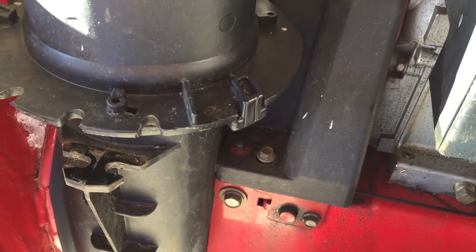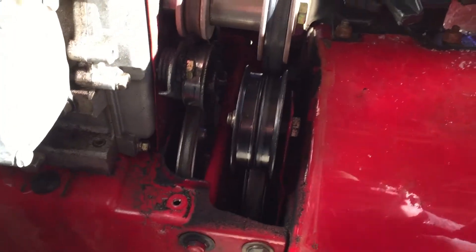Alright, let's get this off here and see what's underneath there. Belts are exposed. Just two bolts took the belt guard off.